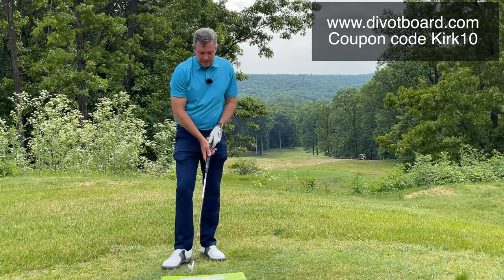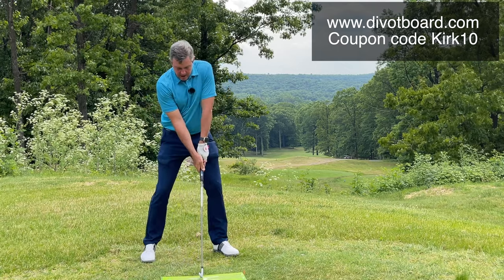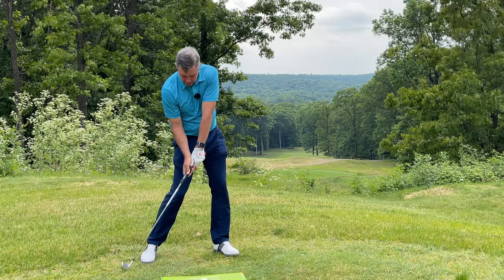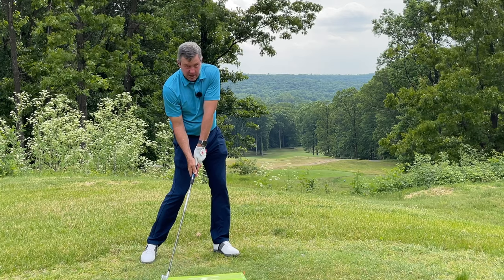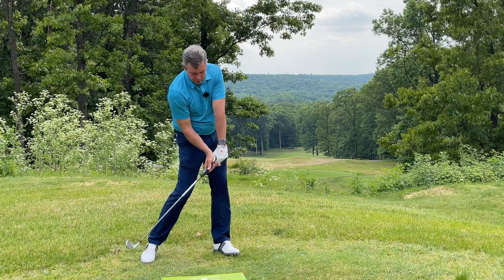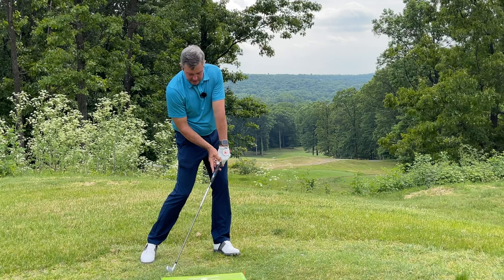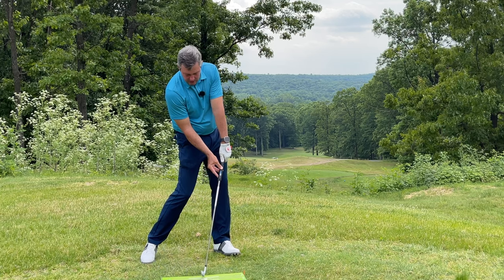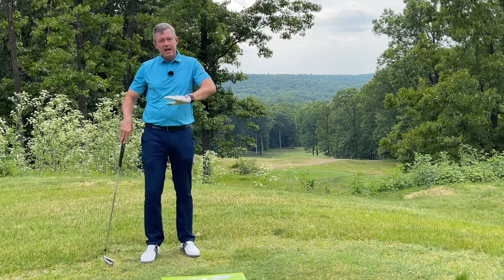In slow motion you can see: if I release early, the club is already on the ground too soon. Without changing my body I can lift the club back up — I have leverage. If I continue on, as long as the club is lagging behind, it's not going to run into the ground until I let it release, and then it will make contact with the ground farther forward.